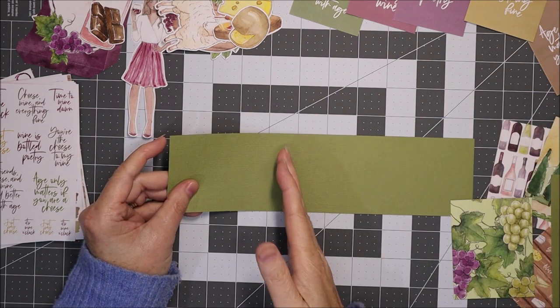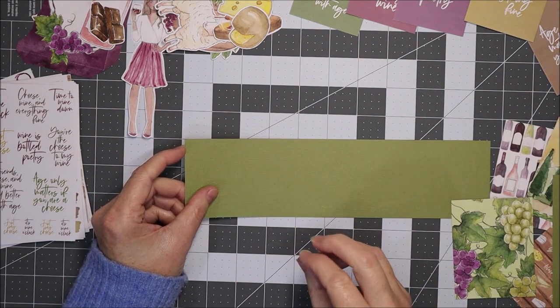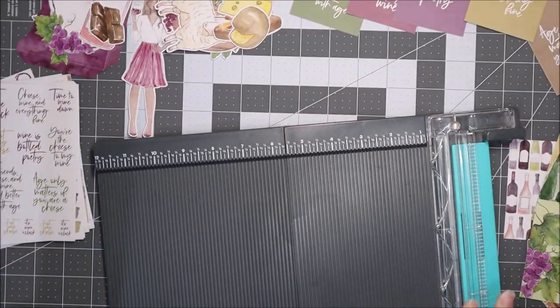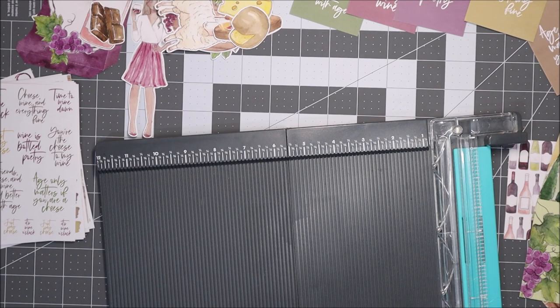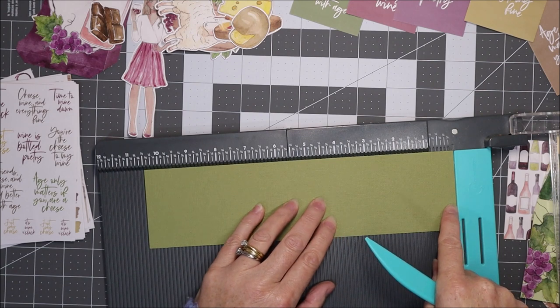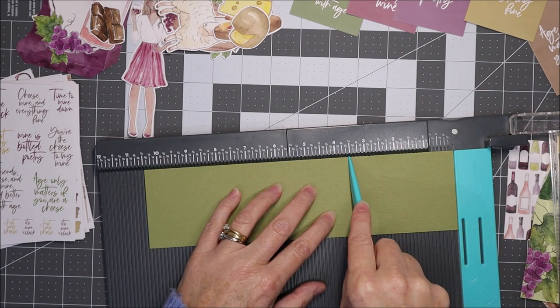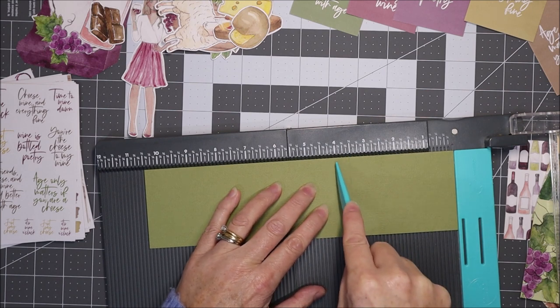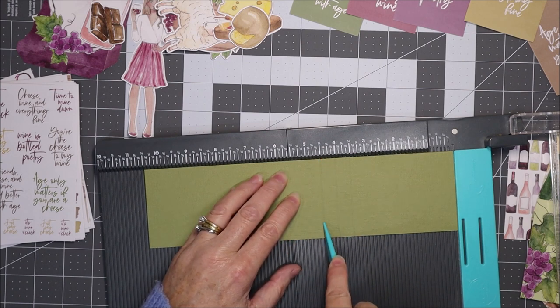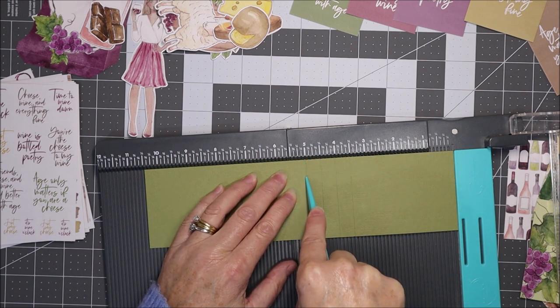The first thing to do is score the card — that enables the little waterfall cards to flip along the score lines. I have this We Are Memory Keepers trim and score board, so I'm going to score it on this. I've got this pushed up to zero and I'm going to score it at three and a half inches, four inches, four and a half inches, and five inches.